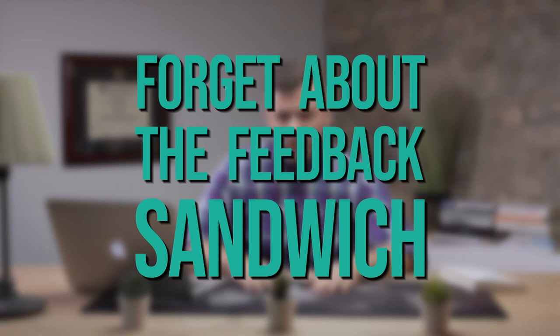Forget about the feedback sandwich. What is a feedback sandwich, also known as a compliment sandwich? For a demonstration, let's turn to the popular animated sitcom Family Guy.